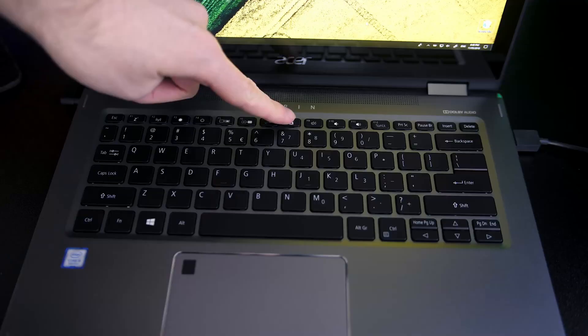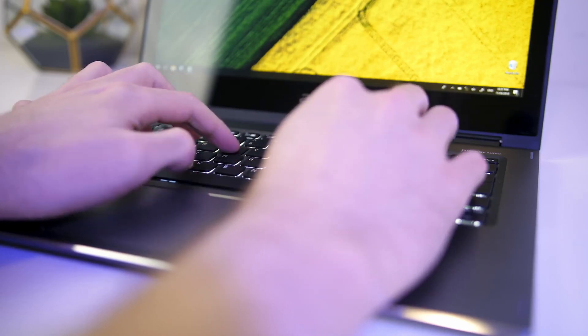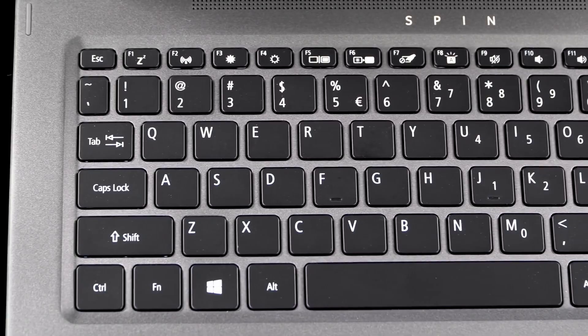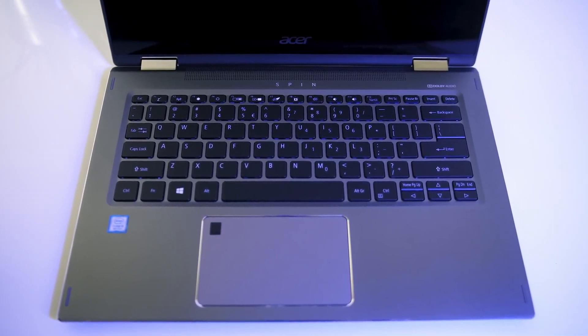Round 7 is about the keyboard and trackpad. The Spin 5 has an island-style keyboard with black keys and backlit white lettering. Key travel distance is about 1.7 mm with approximately 79 grams of actuation force, resulting in a very pleasant typing experience - the keys don't feel mushy and give nice tactile feedback. The keyboard deck is made of milled aluminium and feels really comfortable when your palm is resting on it. For a thin and light laptop, this is an excellent keyboard.